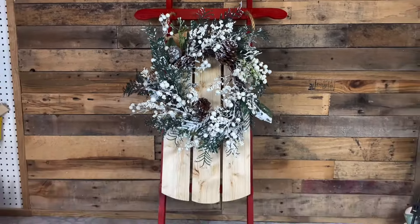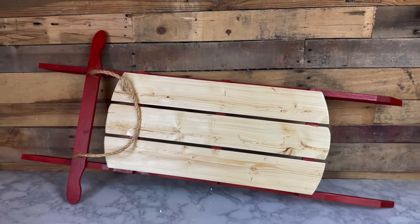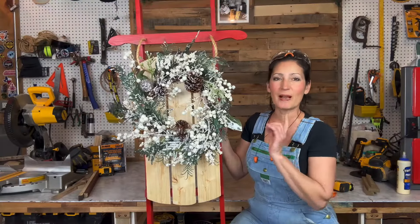You can either embellish it with something like a wreath like I have, or you can take this off and maybe put your name and street address and put it out on your porch.